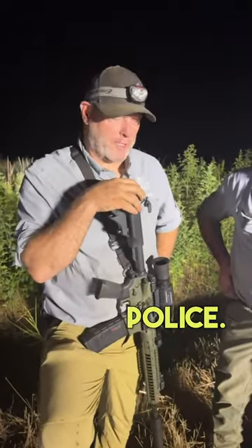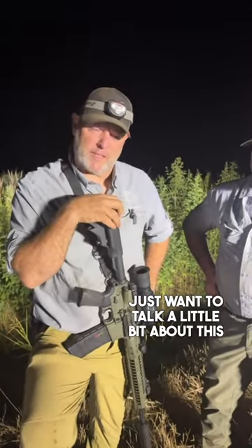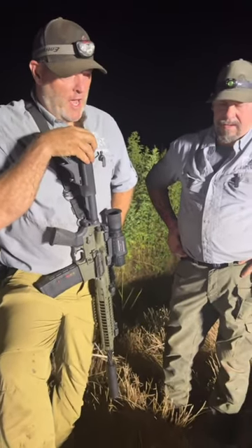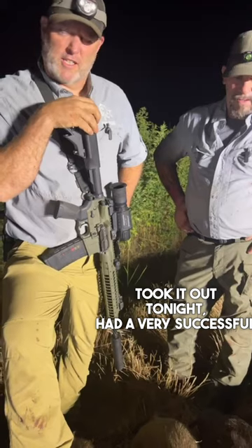Hi guys, hey, Sean with Pork Police. Just want to talk a little bit about this LWRC 6.8 SPC. Took it out tonight, had a very successful night.